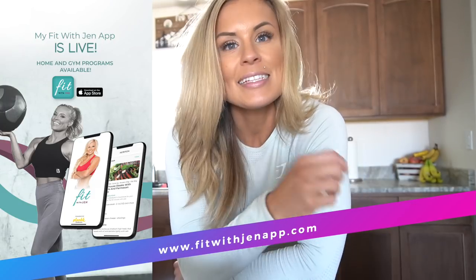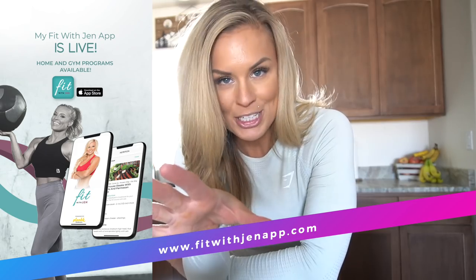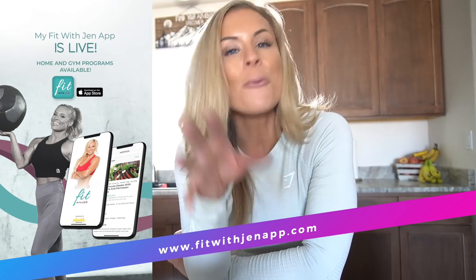I have a few announcements: my app, Fit with Jen, has released — it's been out for two weeks now. It's iPhone only right now; we are working on an Android version, so please be patient — we hear you, we know it's coming, I just don't have a time frame yet. I have my home program on there and also a full nutrition section where you can make your own meal plan or follow a provided one. There's also a group community for my Fit Tribe where I consistently engage with you guys.